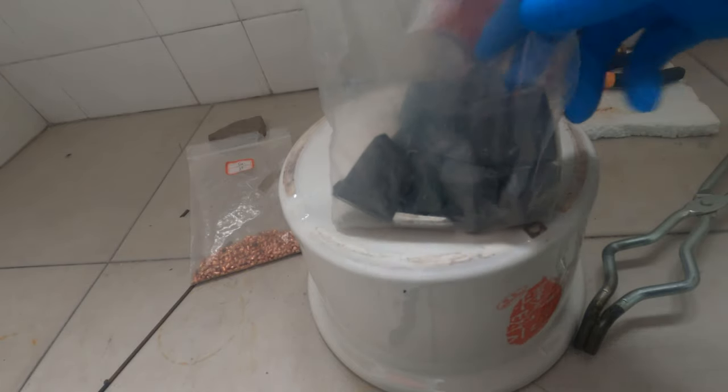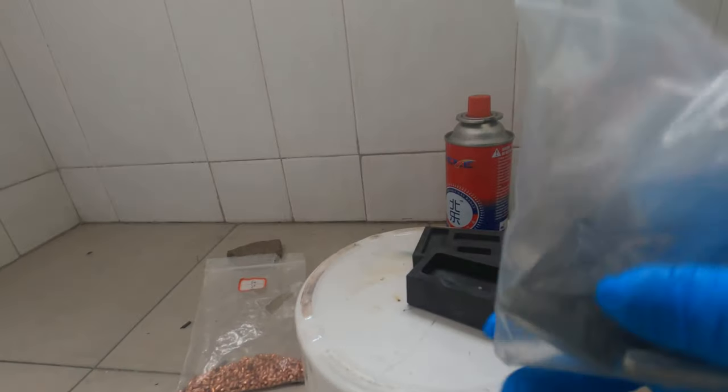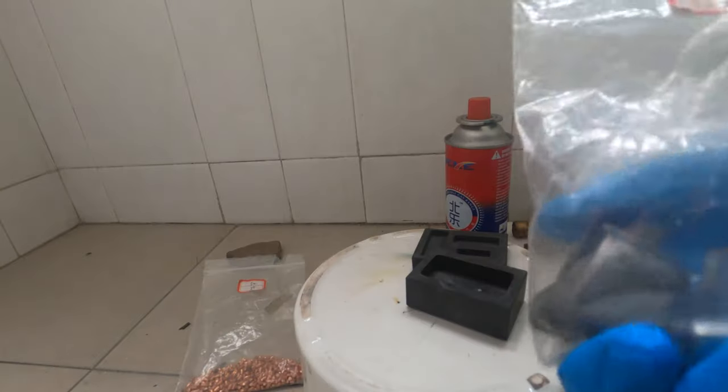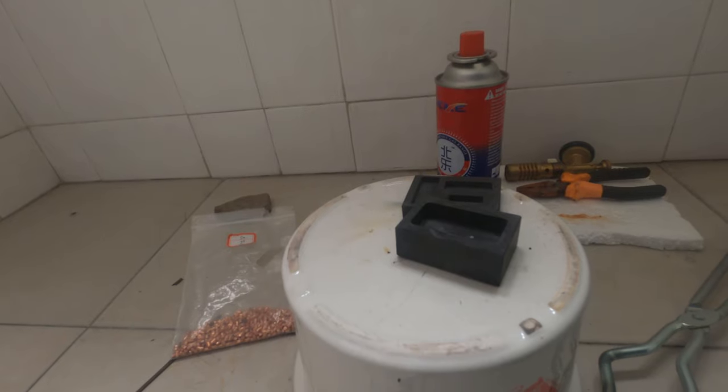First thing we need to do is to cast a lead bar. Lead has a low melting point of 330 degrees C, so just by using a butane torch, I can melt it down. I have some lead chunks here.